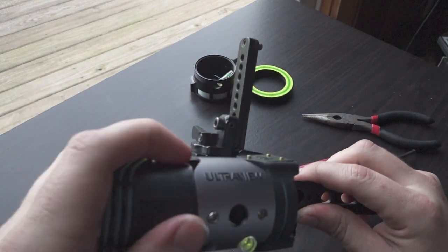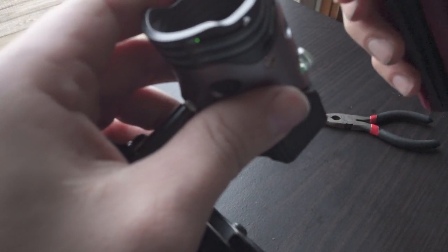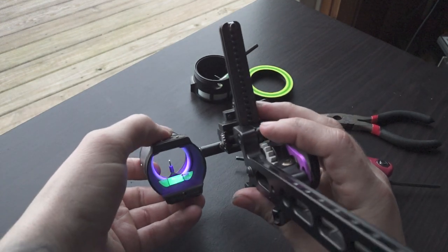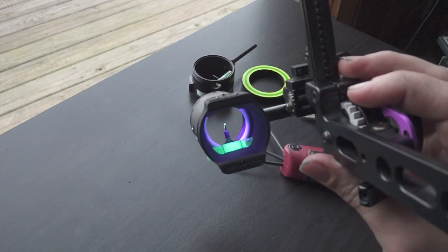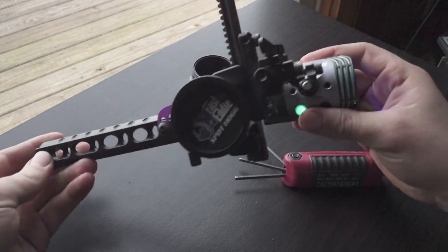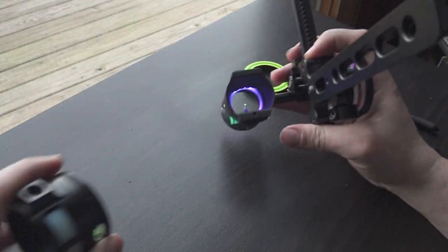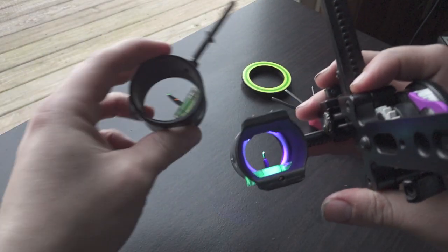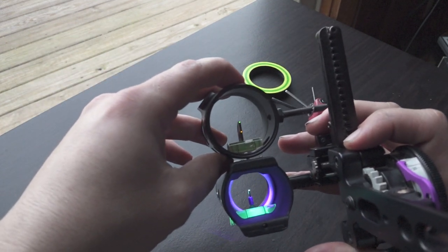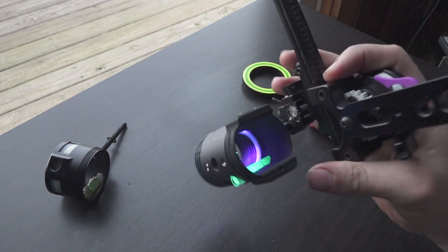Let's put this back through. There we go. Tighten these back down — I'll tighten them later. That's the UV3 on a Spothog site. Again, I don't know how obvious it is on camera, but it's definitely a difference in size here, so just something to keep in mind. Alright, there it is.